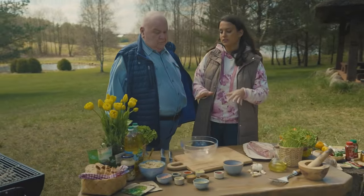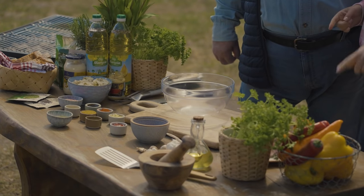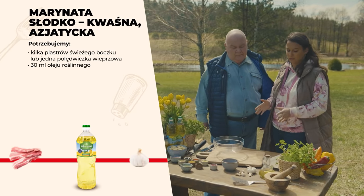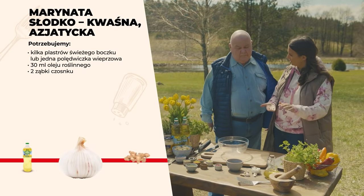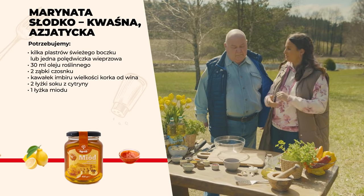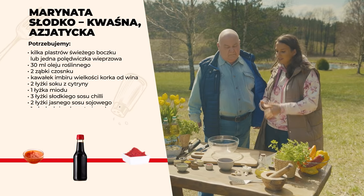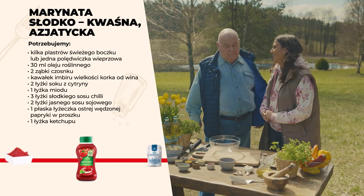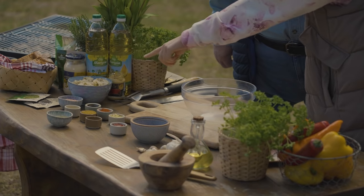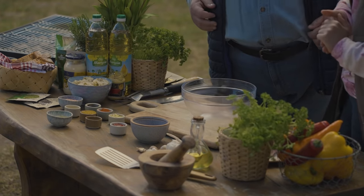W tym przypadku będzie to nieco azjatycki kierunek – fajnie podrasuje nam mięso. Wybrałam boczek i polędwiczkę – to zupełnie dwie inne struktury. Polędwiczka jest dosyć chuda, ale z dodatkiem miodu fajnie się zarumieni, choć zrobi się szybko. A boczek, jak wytopi tłuszczyk, można wykorzystać nie tylko na grillu, ale też następnego dnia do sałatki.